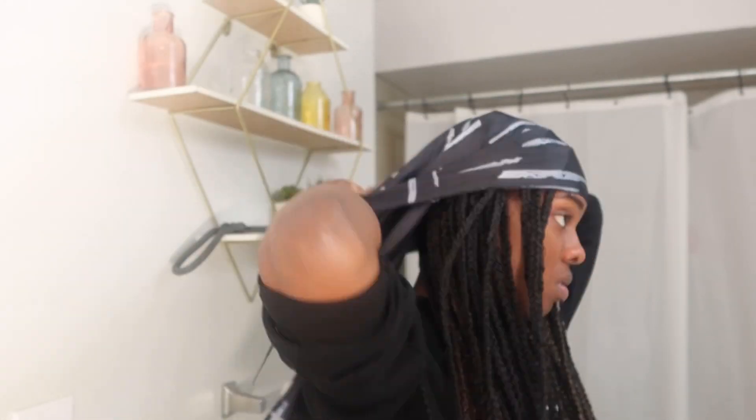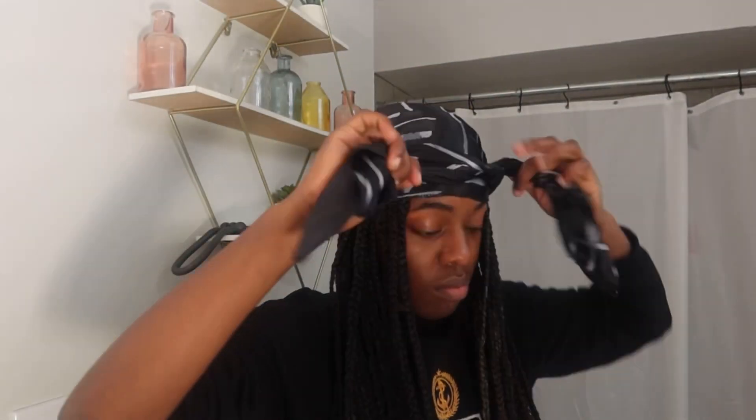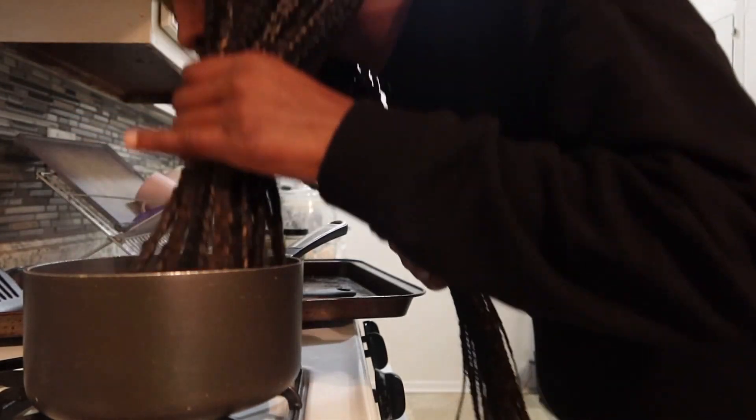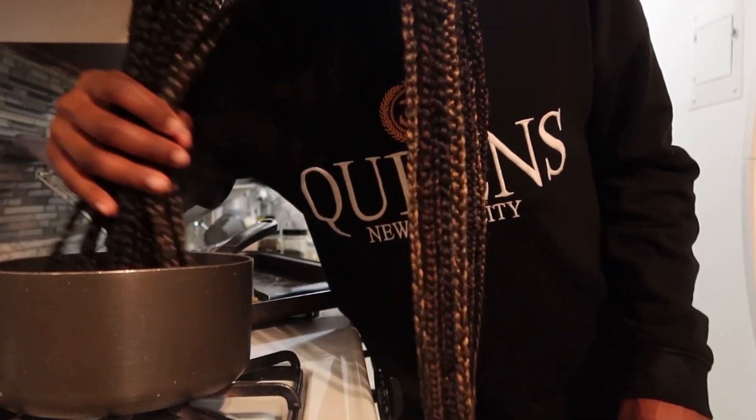Once I'm done adding the mousse, I take a satin scarf, apply it to my hair, and let it sit for at least 20 minutes. While my hair is sitting, I boil some water because I'm going to set my ends in hot water to make sure they don't unravel and don't look straggly. This is my hair pot — I just did my hair in there. I let the hair dry for about 10 minutes and then I'll take my scarf off and show y'all the clean finished look.